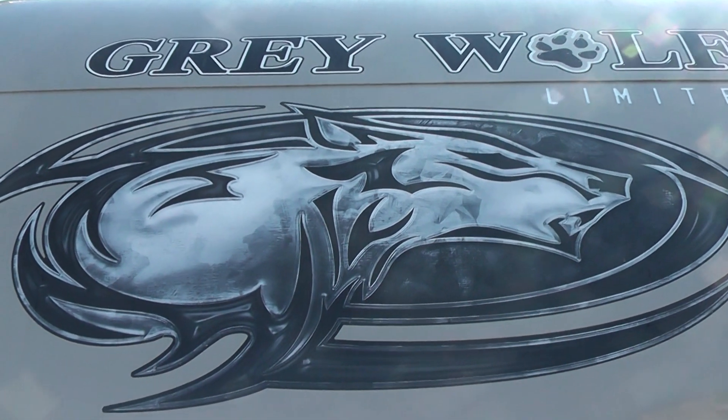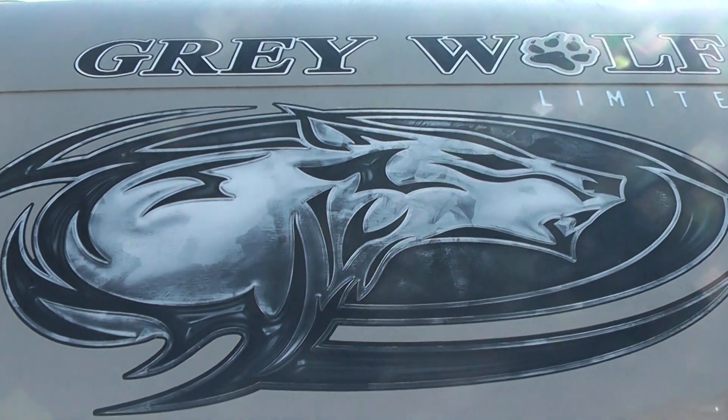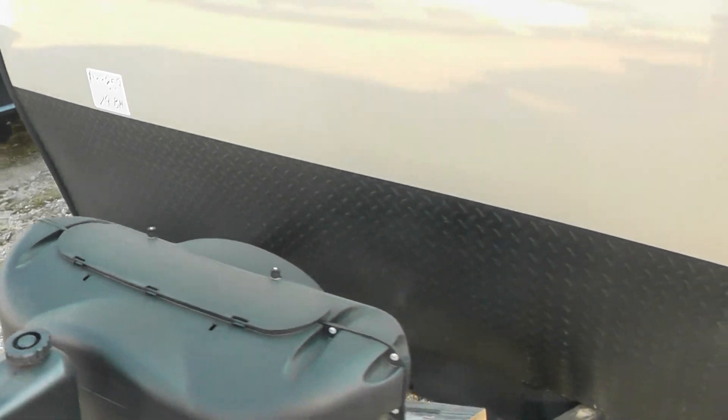Good morning. This is a video made especially for Linda in New Elm. This is the Grey Wolf 29BH. We're going to do a little walkthrough and go over some of the features and benefits of those features.